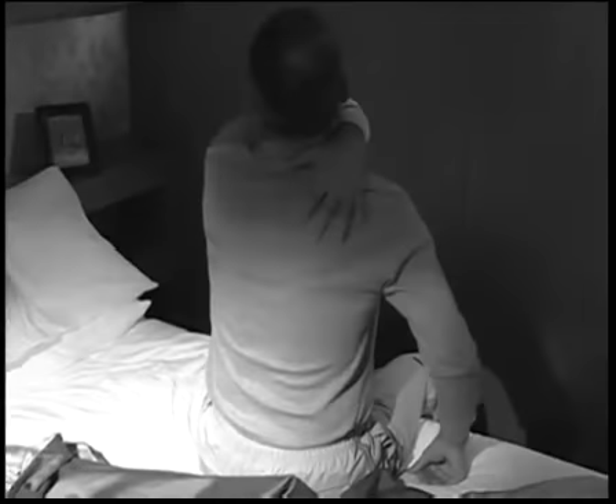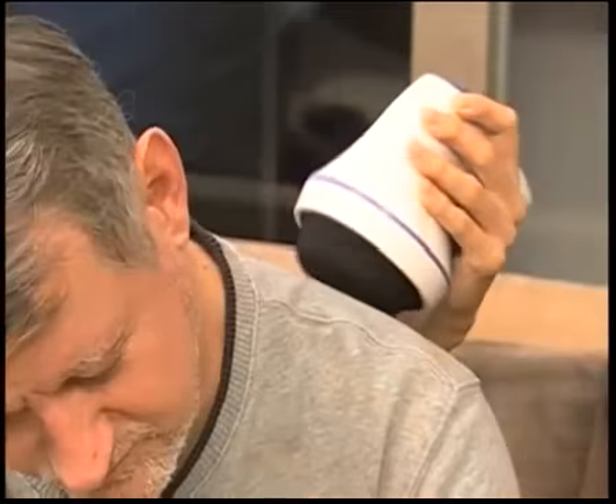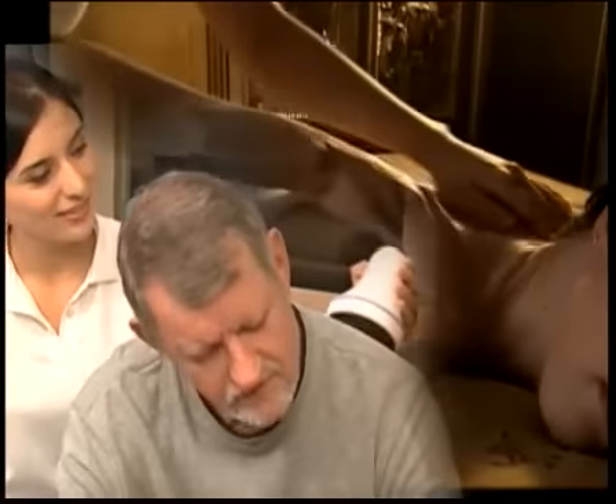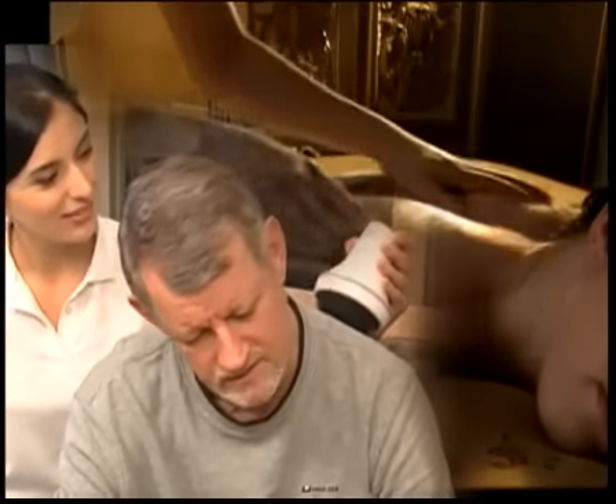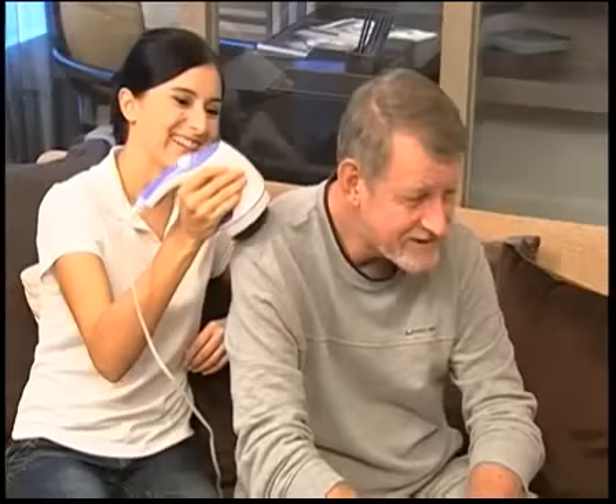Have your parents complained about neck or shoulder pains? Use the flat attachment with Relax & Tone and give them a massage that will make them feel like it was done by a professional masseuse. In just 10 minutes of massaging, you'll see their faces beaming in satisfaction and comfort.